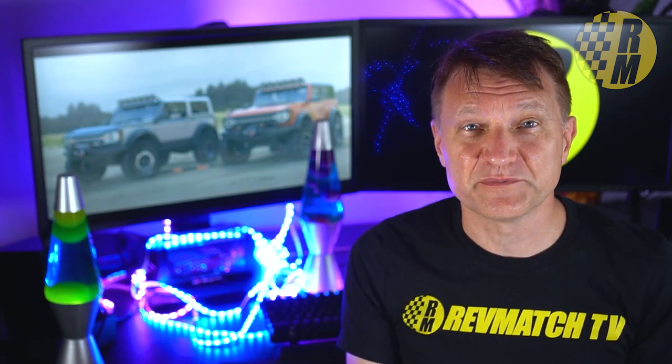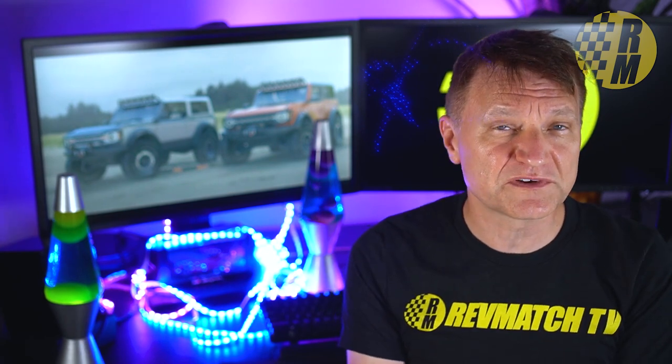The Ford Bronco reveal is just weeks away now and I've got some information on the possible reveal date. I've also got some exclusive information on the hardtop and also the engine that I don't think has been reported anywhere else.